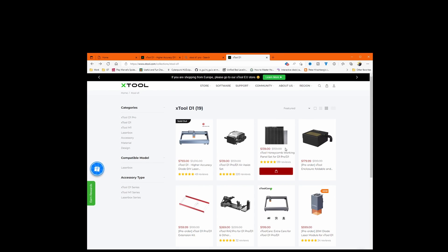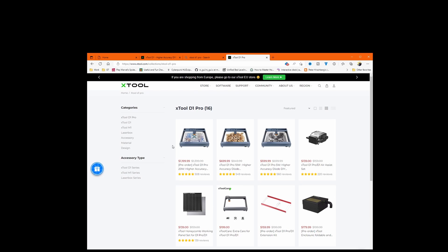Speaking of pro, since I'm on the website, there is the X-Tool D1 Pro — I'm not reviewing it in this video, but I wanted to show that it is on pre-order. You may also be able to get the X-Tool for much less expensive — look for sales, they are always coming on and off. They were on a great sale for St. Patrick's Day, and I apologize for not getting this video out sooner.